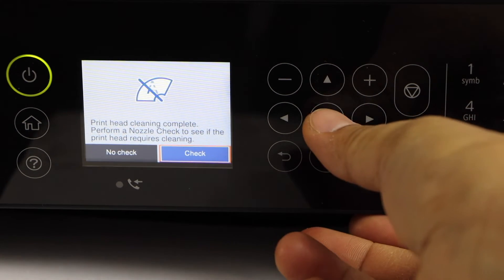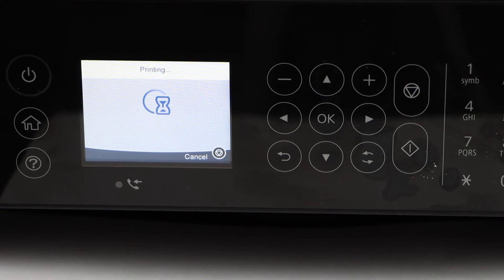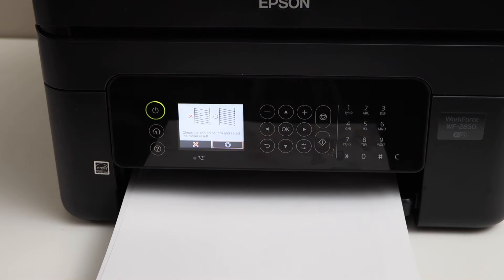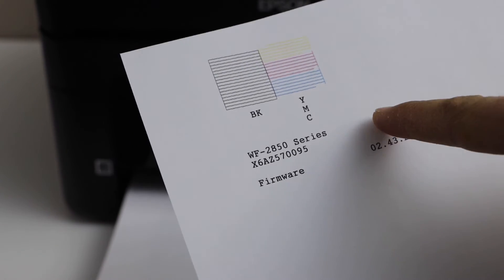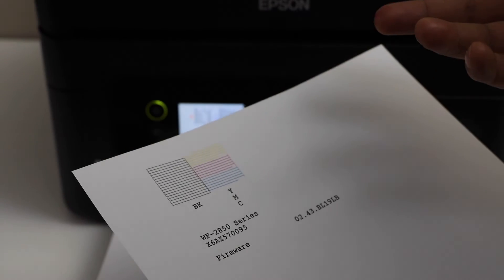Now perform a nozzle check. Press OK and click on Print. Check the printed sheet to see if all the inks are showing up. That means our print head is clean and we can start using it.